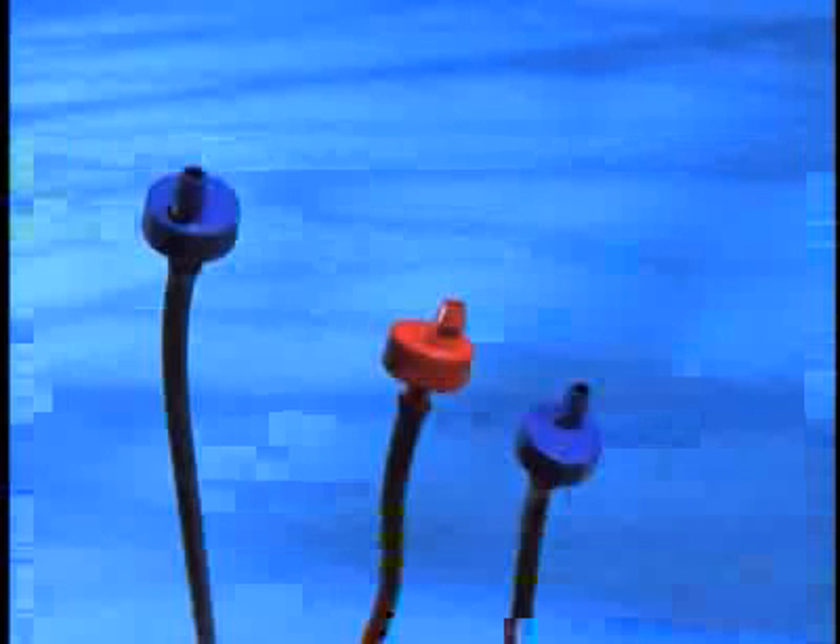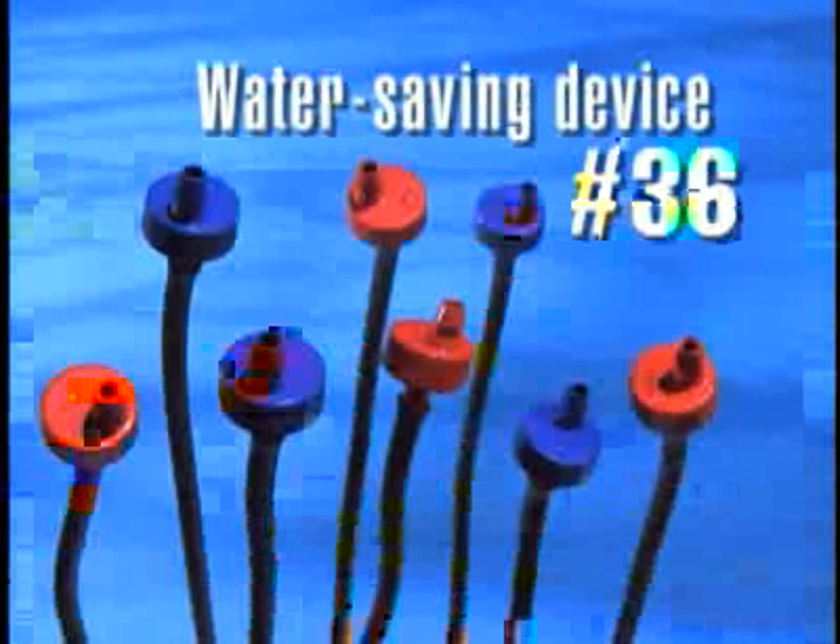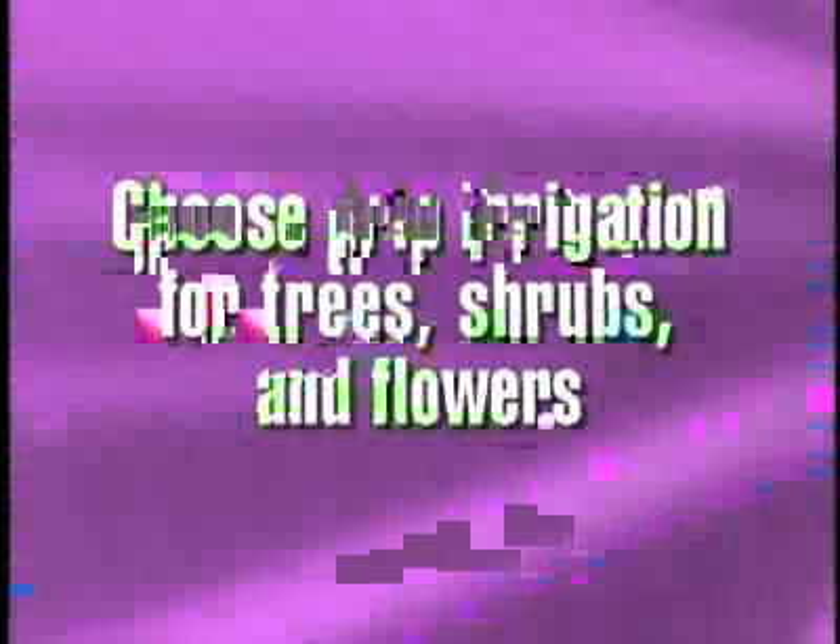Here's a drip that doesn't need fixing. It's water saving device number 36. When watering trees, shrubs, or flowers, use drip emitters instead of sprinklers and save up to 20,000 gallons of water a year.